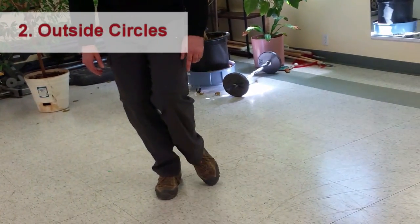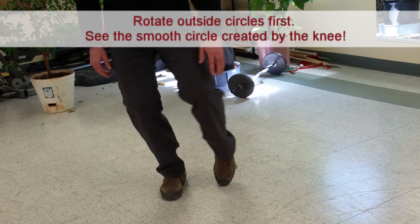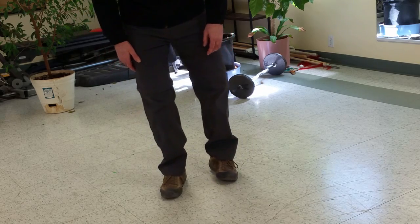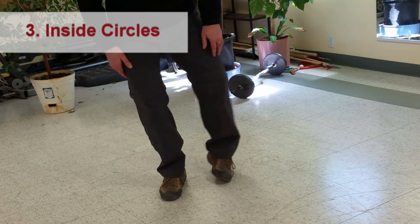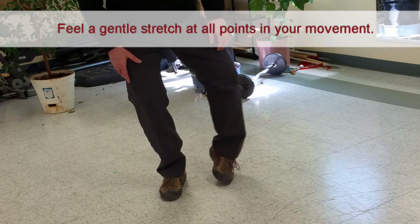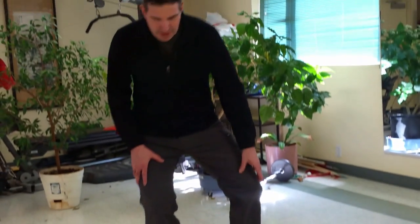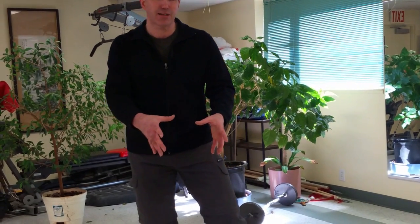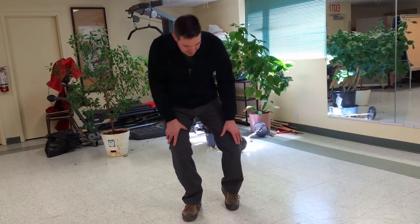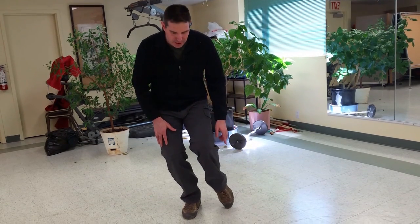Now we're going to turn the ankle on the foot just like this. Look at your knee and create a large circle — outside circles, then inside circles. I focus on the knee, and that creates a slightly larger stretching movement at the ankle and foot. What I'm looking for is to create a stretching feeling at every part of the circle.